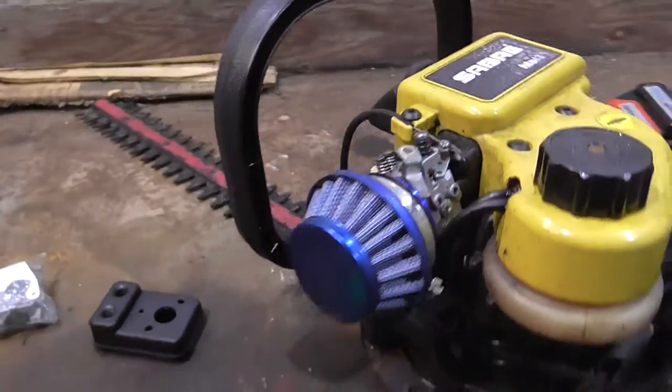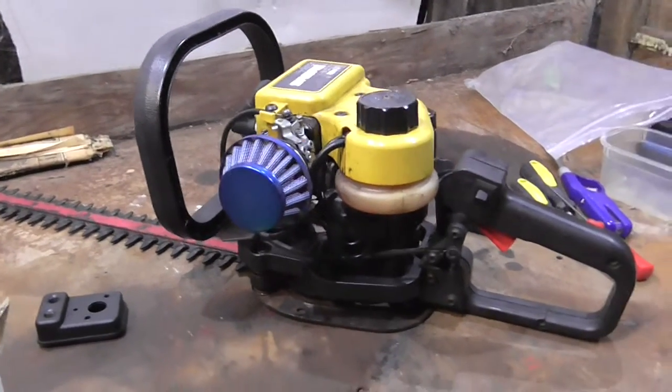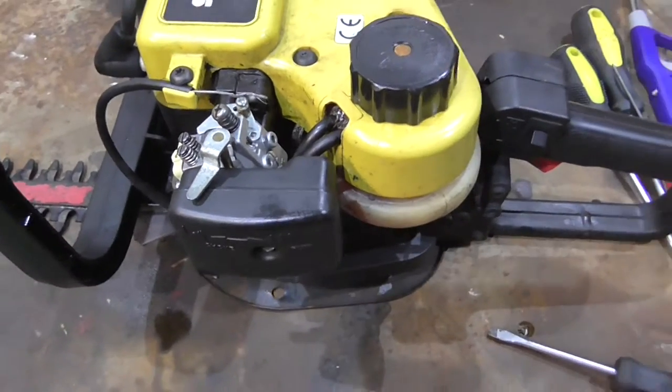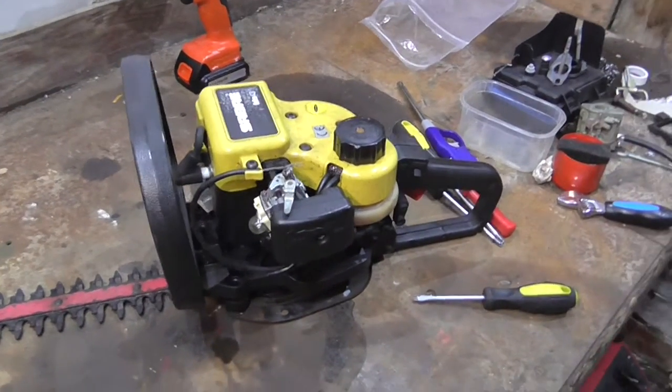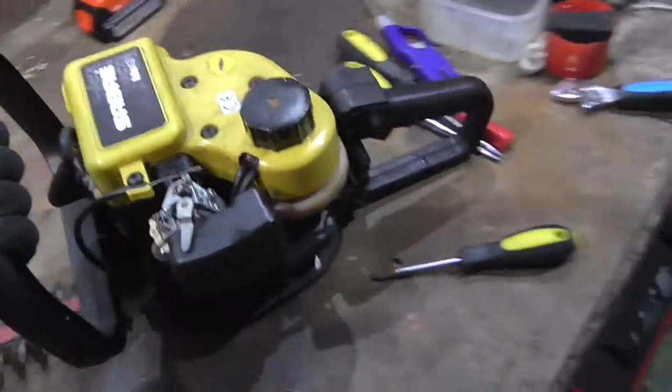Looks stupid. Well, it's a good aftermarket filter at least, if you've got one like in black. I've put that carburettor back on there just temporarily to store it where it belongs, and I'm going to put it away until the kit arrives.